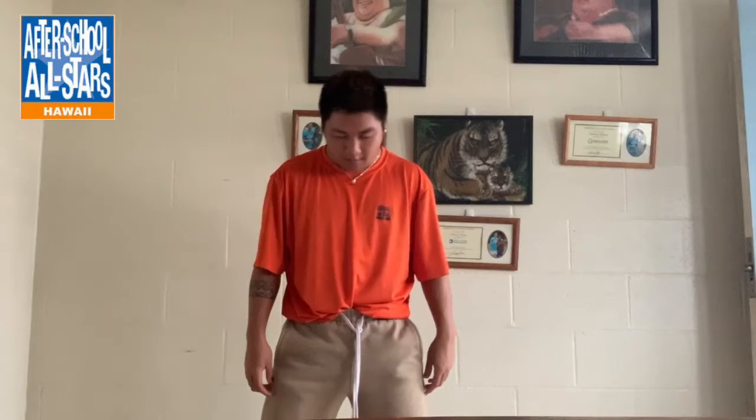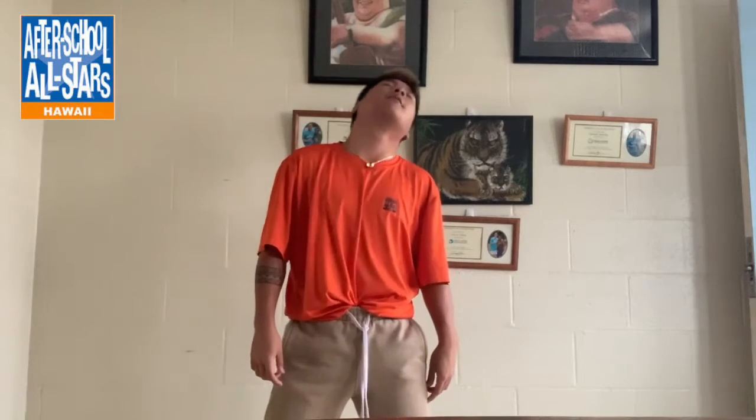Okay guys, we're going to start warm-up. We're going to look to the right and left. Up and down. To the right, roll to the right — two turns. And to the left.